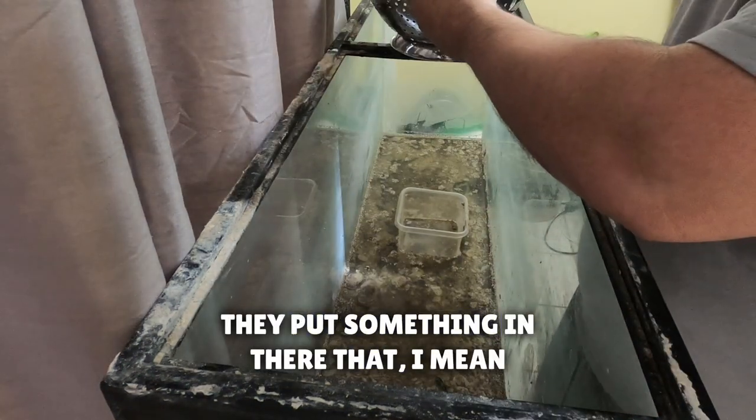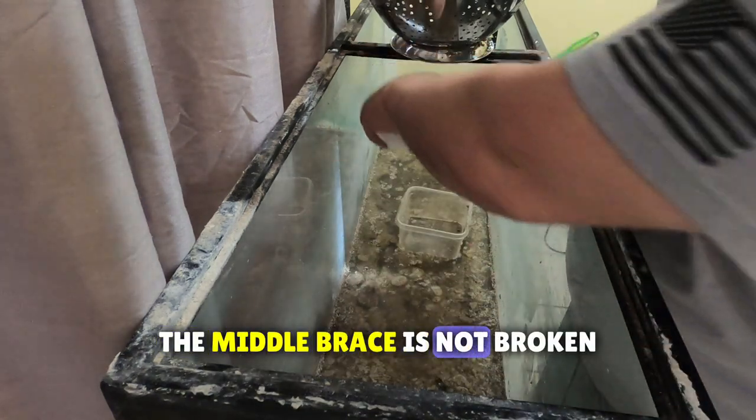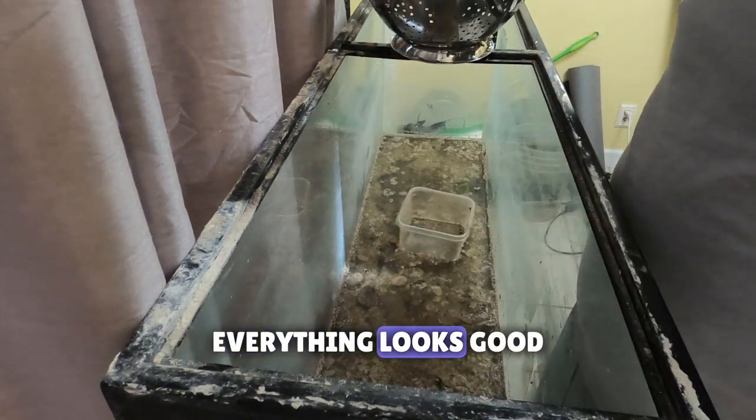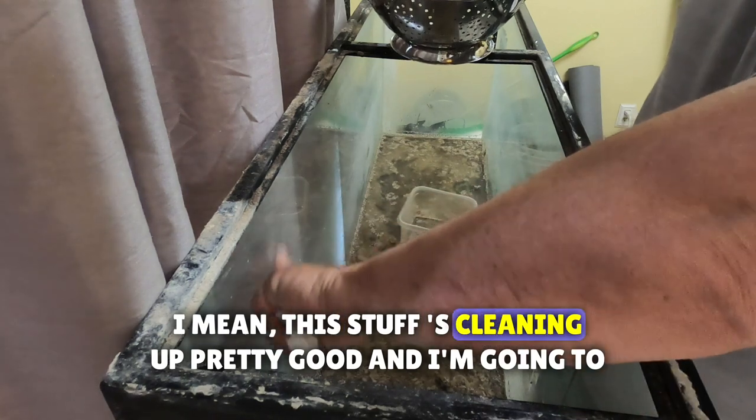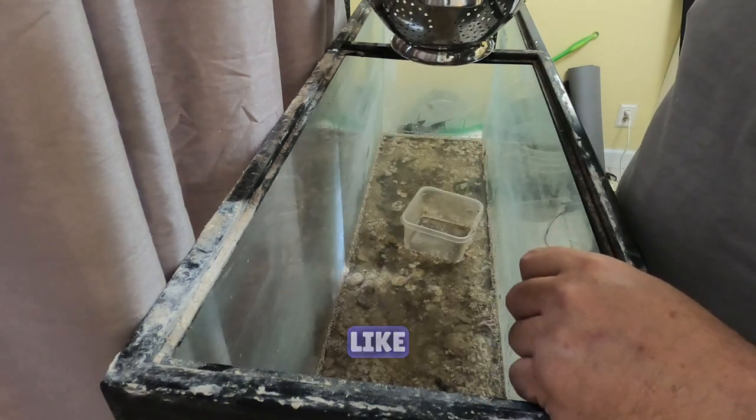They put something in there and it's going real good, but the metal brace is not broken. Everything looks good. This stuff is cleaning up pretty good and I'm going to clean the outside of the glass and we'll see what it looks like.